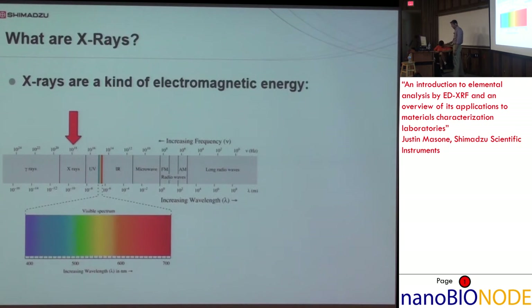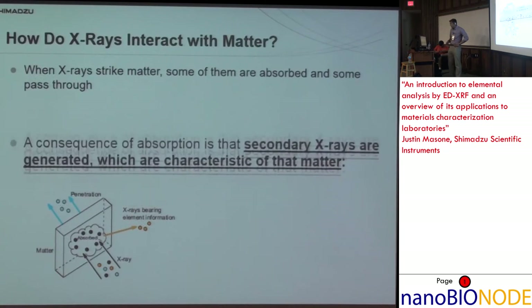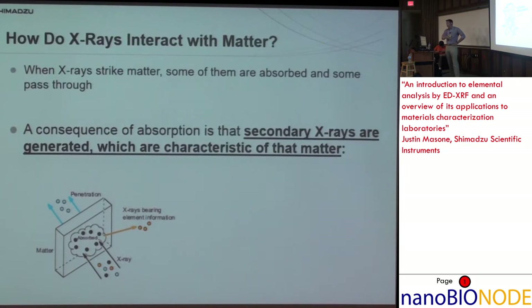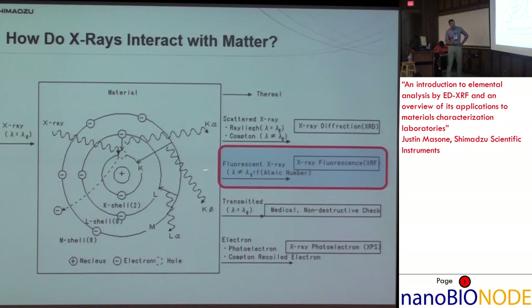X-rays are just a kind of energy, a kind of light between gamma rays and UV radiation. How do they interact with matter? Some X-rays are absorbed, some pass through. We are interested in absorption. The consequence of absorption is that other X-rays are generated from the sample which are characteristic of that sample — that's what allows us to take an unknown, stick it in the instrument, and have the computer tell us it's iron. X-rays can also be scattered, which is the phenomenon utilized in X-ray diffraction; they can fluoresce a sample, which is what we're concerned with in EDX; they can be transmitted, as in medical imaging; or they can generate photoelectrons, which is what XPS uses.